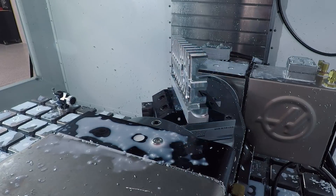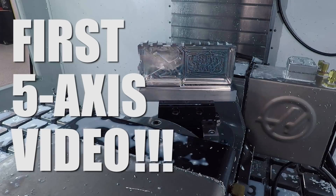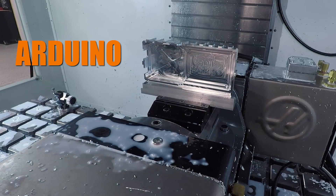Hi folks, welcome to the first five-axis video here at Saunders Machine Works. I am beyond excited. Let's make this Arduino case.